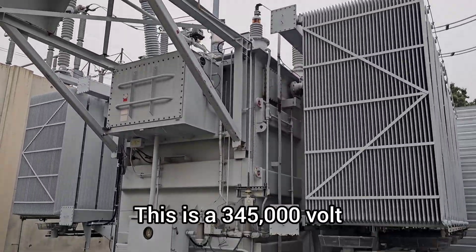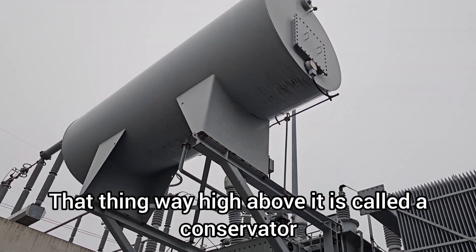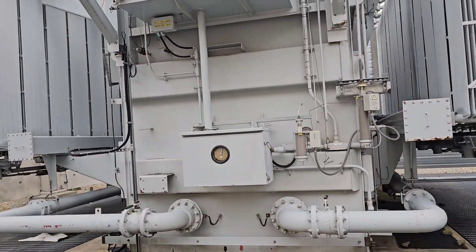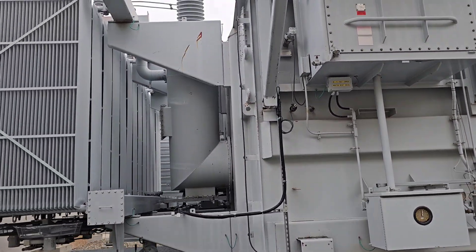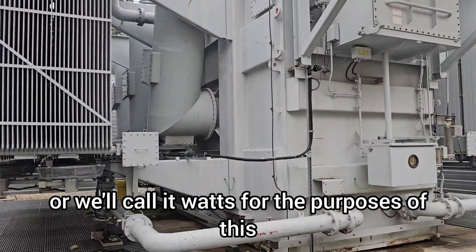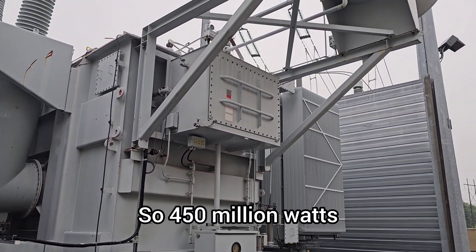This is a 345,000 volt transformer. That thing way high above it is called a conservator. This thing is filled with oil. This transformer can pass 450 million volt-amps of energy through it — we'll call it watts for the purposes of this, which is easier. So, 450 million watts.